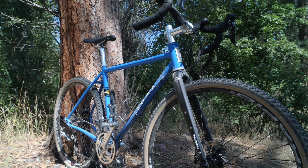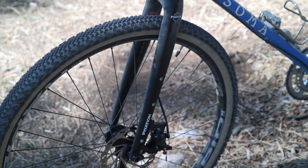So if you want to run a tapered carbon fork like they did for this build — this is the Fixation Sparta — then you can do that.